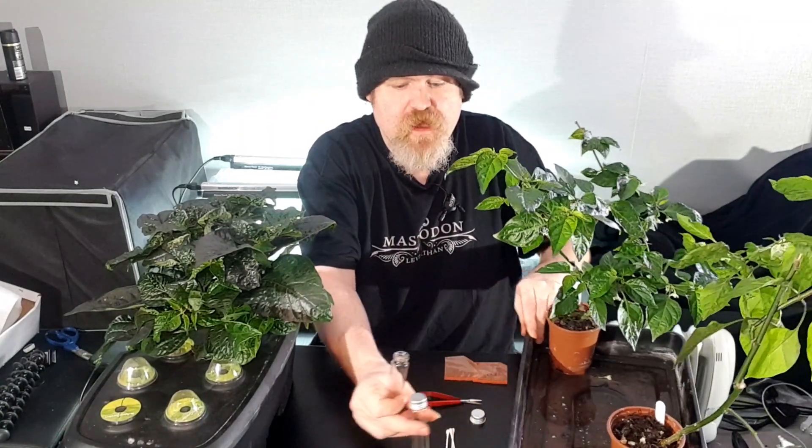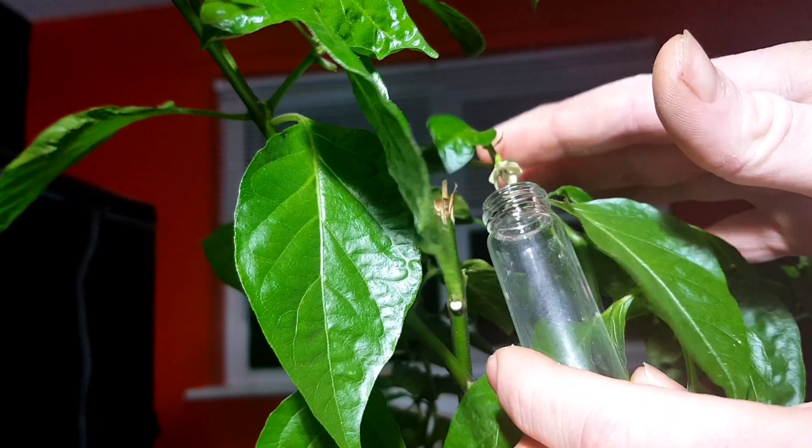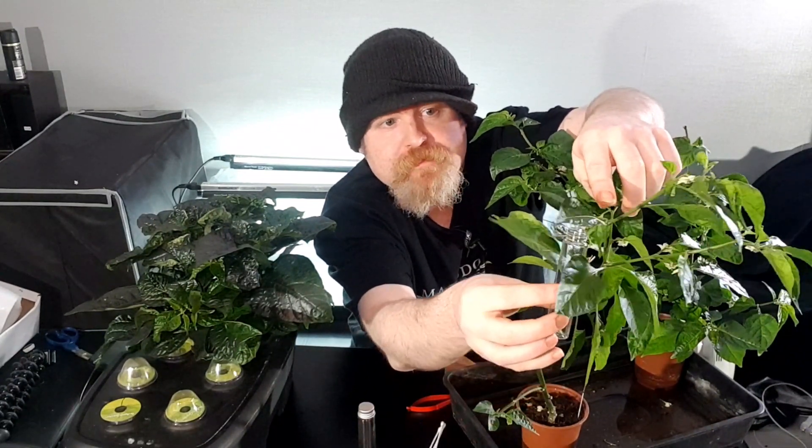For now we need to get some pollen off the other two plants. I'm going to use one of these little test tubes to catch the pollen in. All you do is put the test tube underneath the flowers and then give the flowers a little tap. I'll do this to a number of flowers until I have enough pollen. There you go — you see the little yellow dust inside the tube there? That's the pollen.